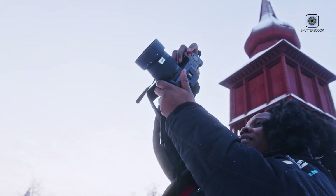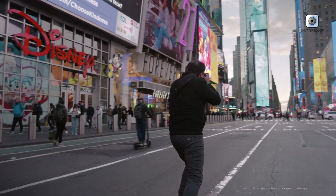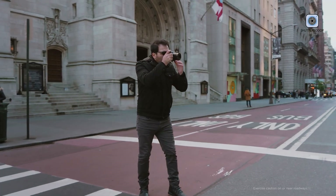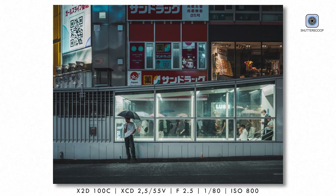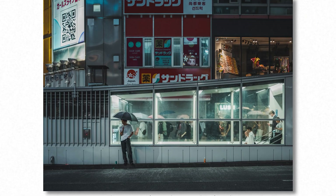Although primarily designed for still photography, the camera includes respectable video capabilities. It supports internal 4K 12-bit RAW recording at up to 30 frames per second using the full sensor readout. Video footage benefits from the same color depth, tonal richness, and dynamic range as Hasselblad still images. While it lacks the advanced tools of dedicated cinema cameras, it is well-suited for cinematic clips, interviews, product videos, and behind-the-scenes content.